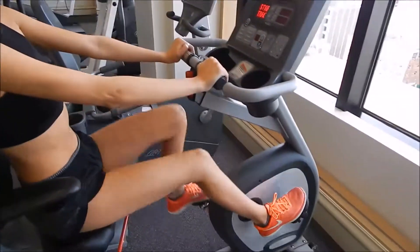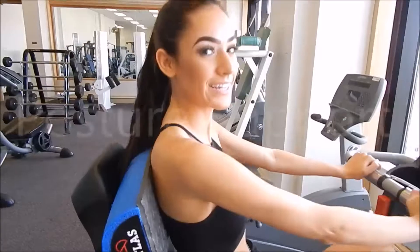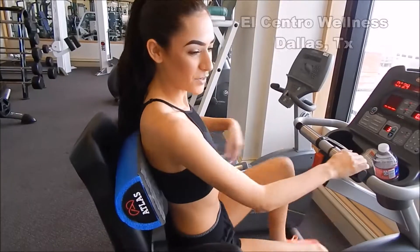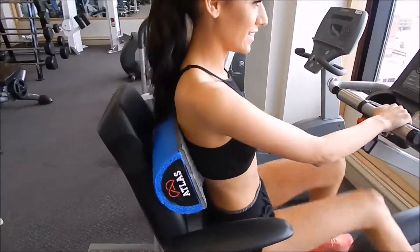I'm just warming up right now and I'm using the Atlas pad to help with my posture because my back is a little tight in the mid and lower sections. I do have some pain in my mid and lower back, so the pad is easily adjustable.